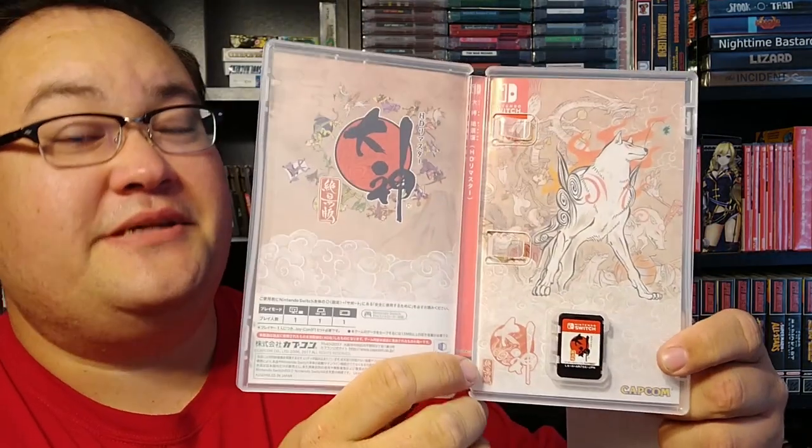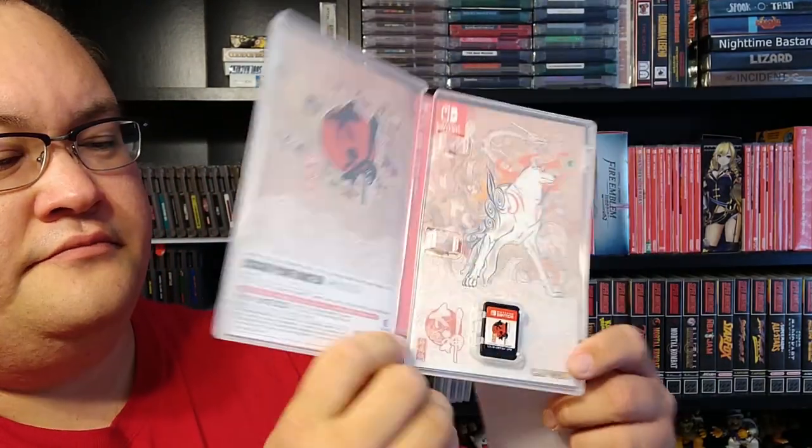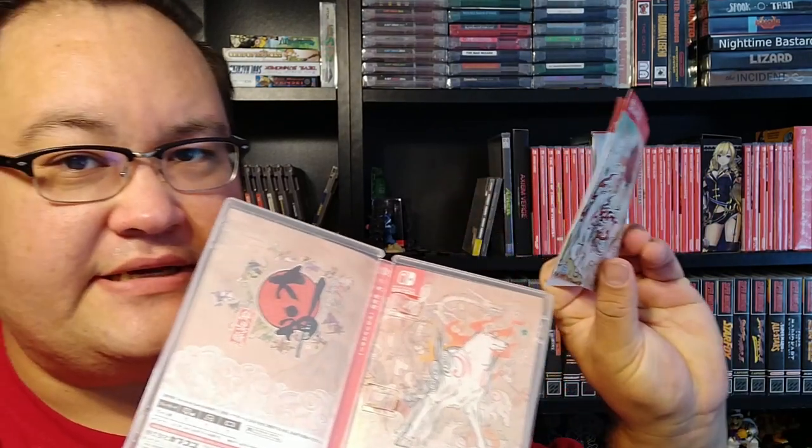What's really cool about this is there's also reversible artwork. I'm still not sure which version of the art I'm going to go with, but you've got your cart and then a very basic instruction manual.